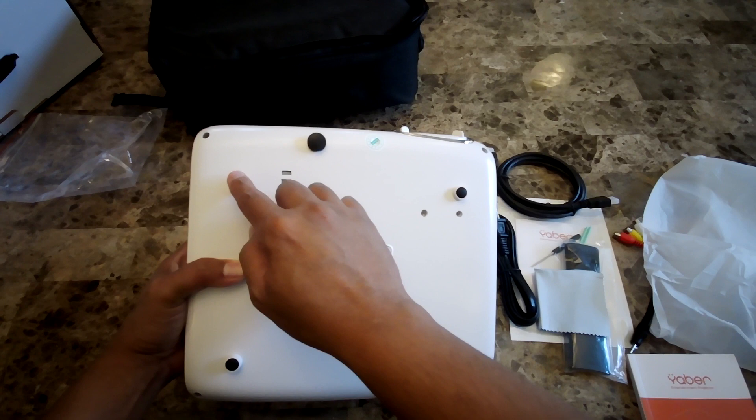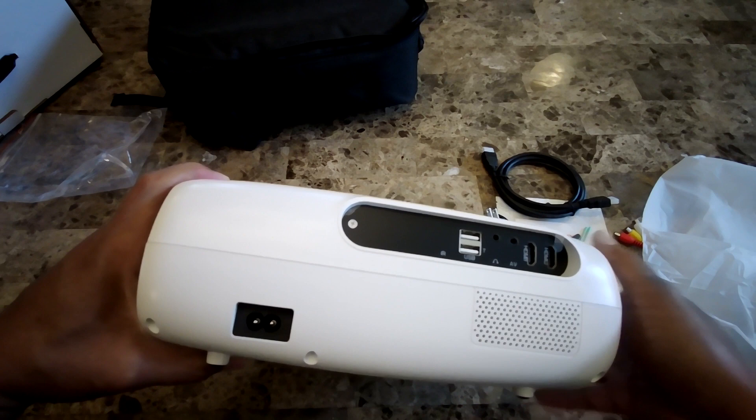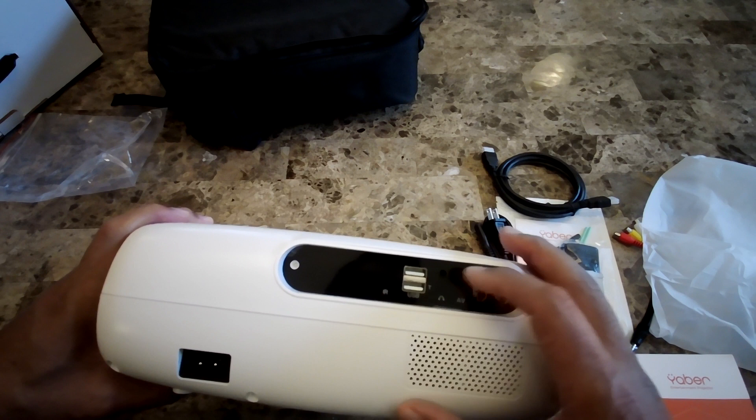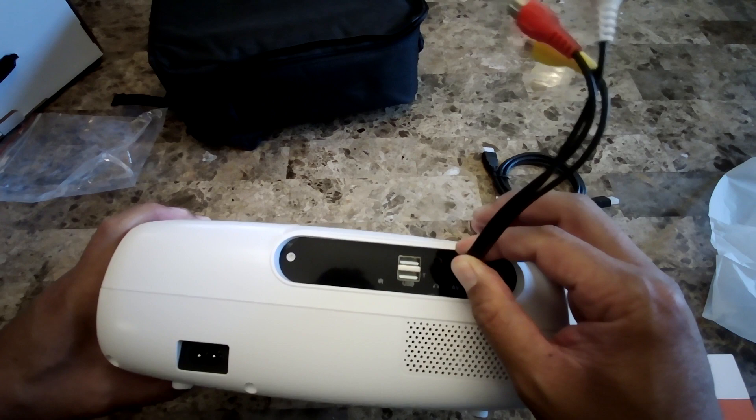According to the manual, if you want to do a ceiling mount, you can remove the pads and there should be a screw you can use for the ceiling mount — it's hard to remove right now so I won't force it. Behind the projector you'll see the power outlet, an IR sensor, and two USB ports. There's also a headphone/audio jack and an AV input.